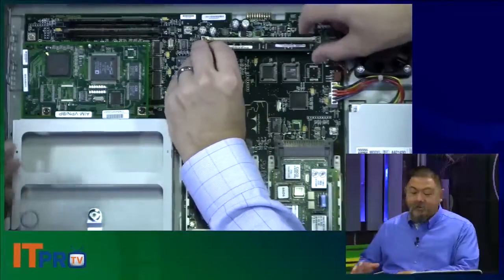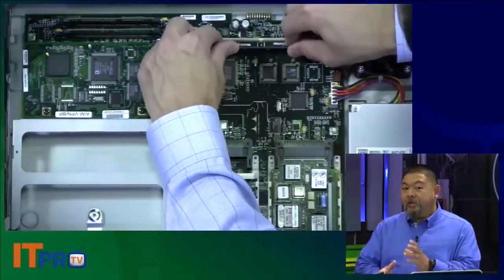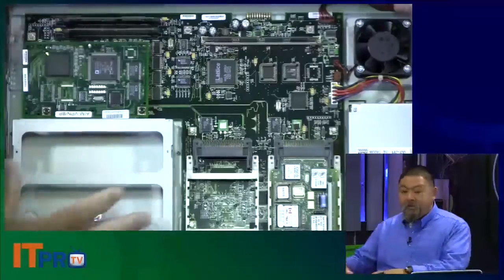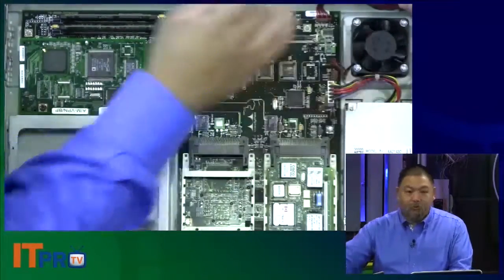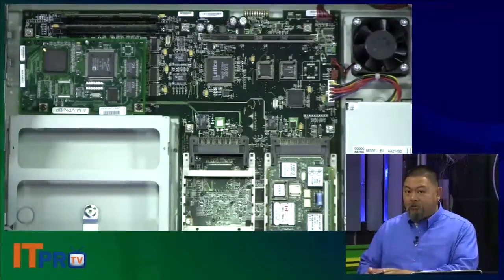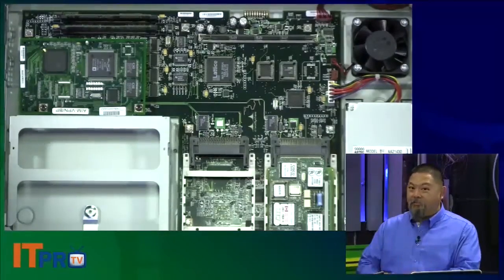The internal components are essentially a basic computer, but really focused on the idea of routing. Notice there's not a ton of moving parts — the only real moving part is that fan over there — which keeps it lightweight because it's only doing one thing: it's going to run that CPU as hard as it can just to perform that one function.